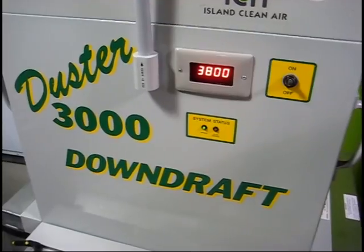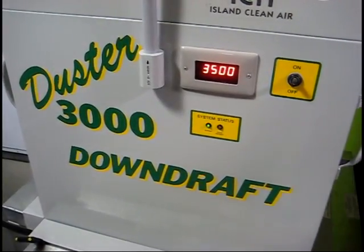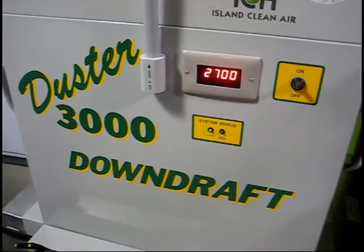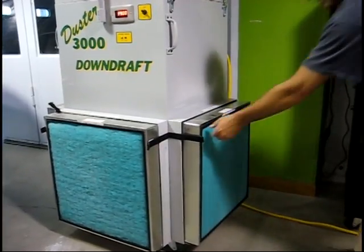A gauge mounted on the front of the Duster monitors constant airflow, and as the filters collect particulate, the gauge will report filter condition to the technician. Let's take a closer look at the filters of the Duster 3000 downdraft.